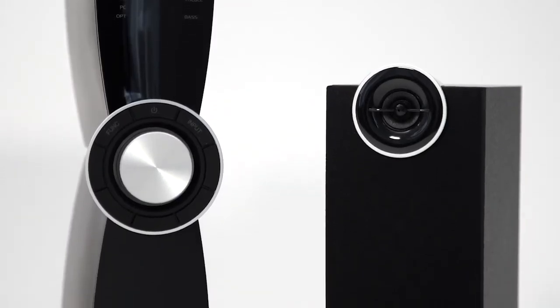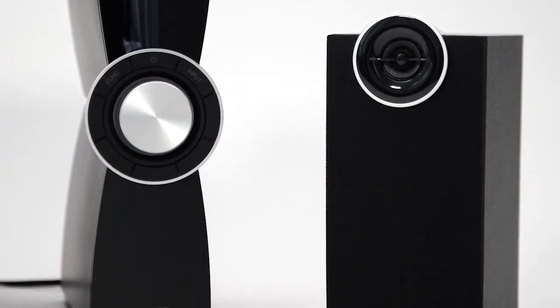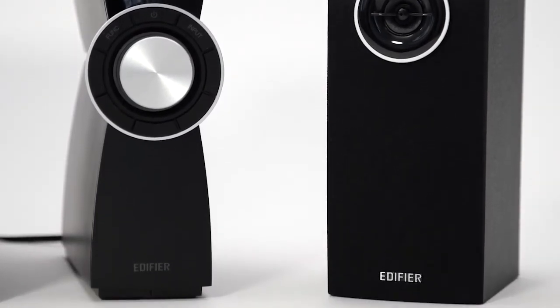The speakers can be placed optimally as the amplifier is a standalone unit separated from the entire system.